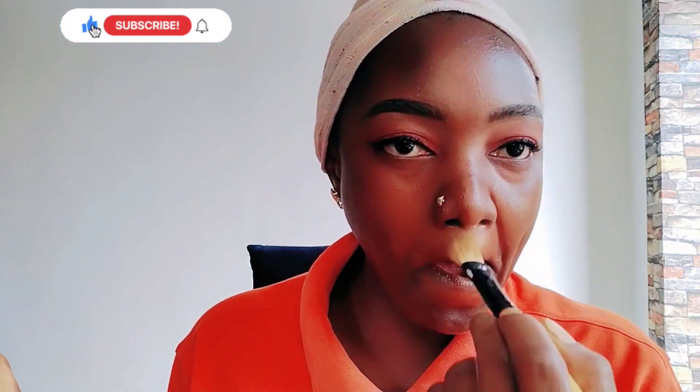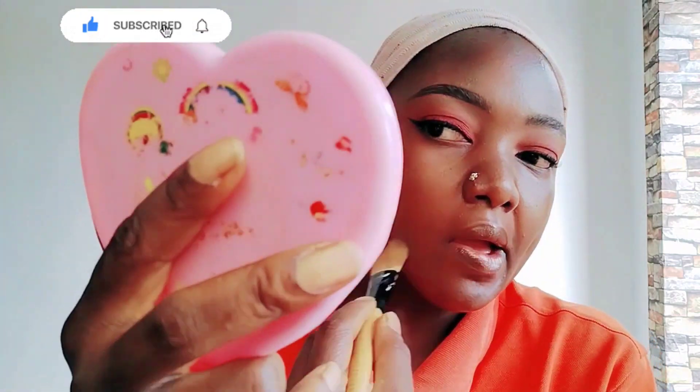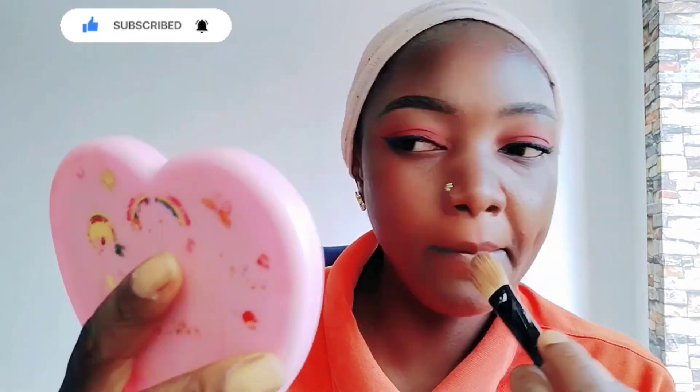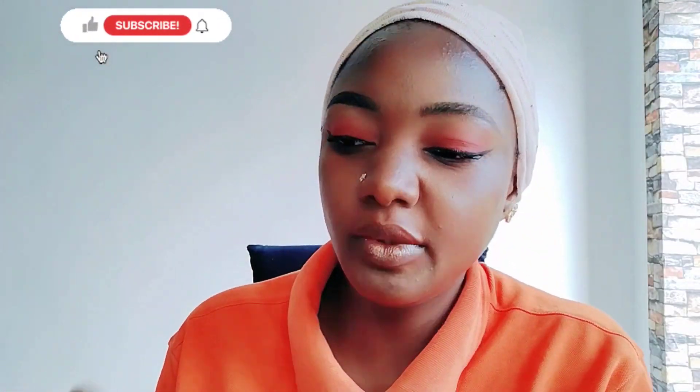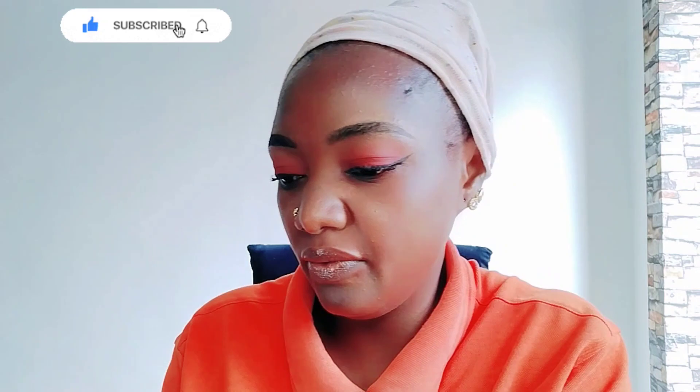Here is my foundation. I'm using my shade color — I don't want any chalky color foundation, I just want to look nude and natural.